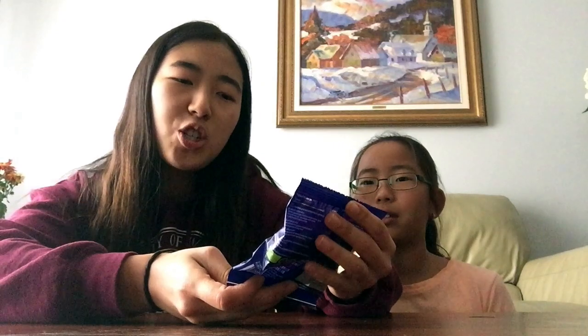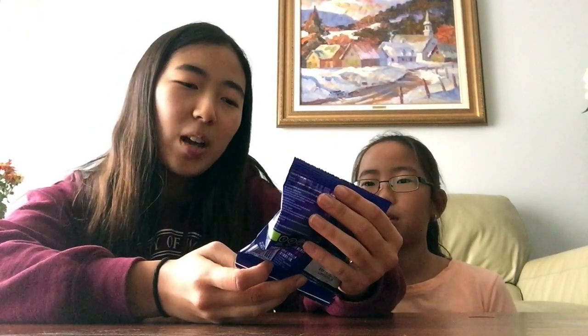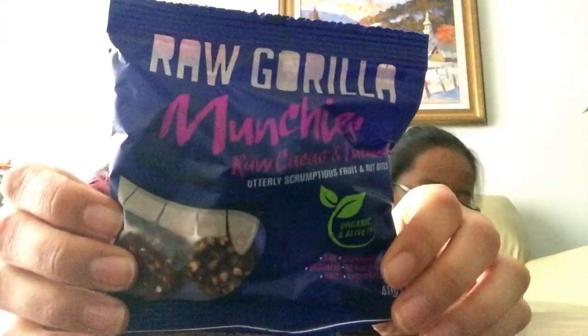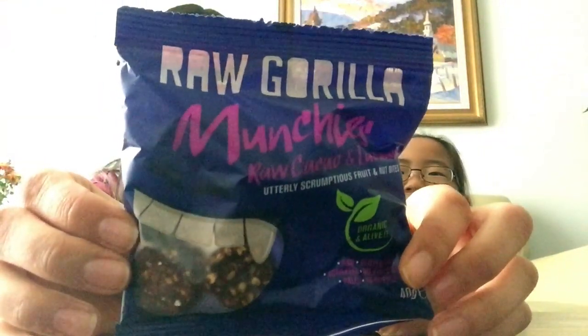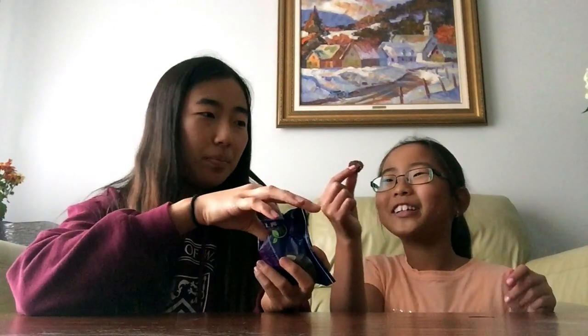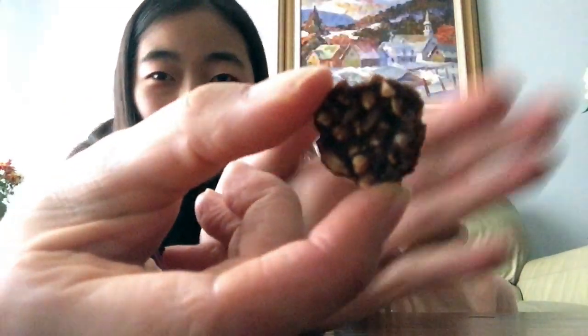Next we have these — raw gorilla munchies, raw cacao and lucuma, utterly scrumptious fruit and nut bites. It looks like little bites. Smells like chocolate — mmm, smells good. It's so cute.